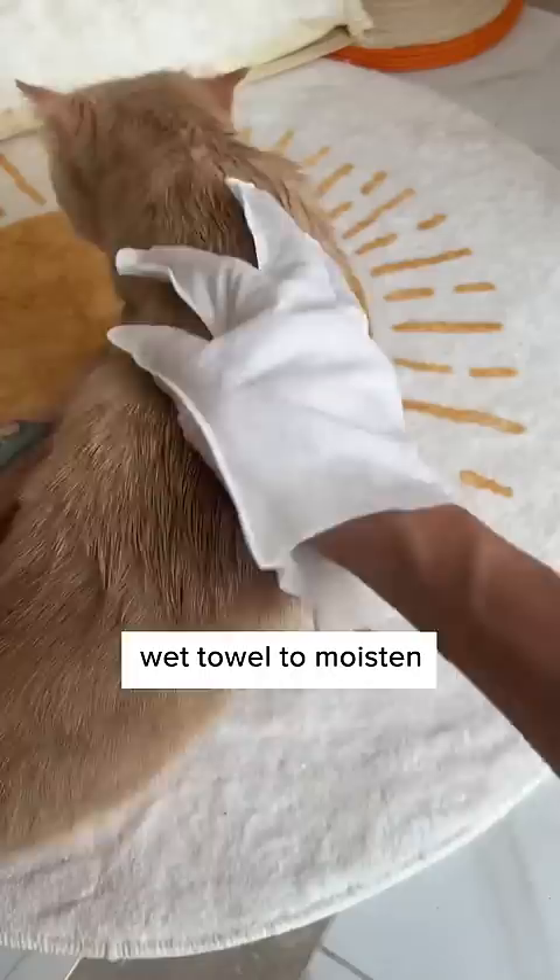But this comb allows you to install cleaning wipes, which saves up half of my time, and would clean my cat at the same time too. Turn it around, and you can use it to remove hair on carpet, too.